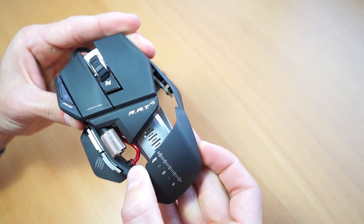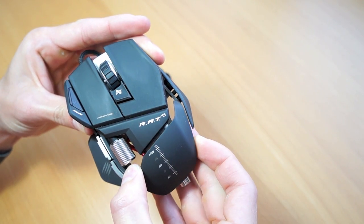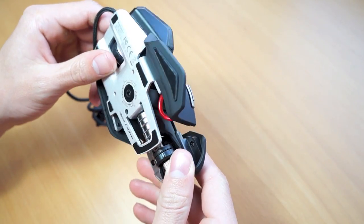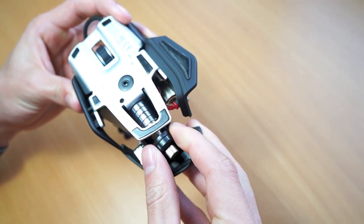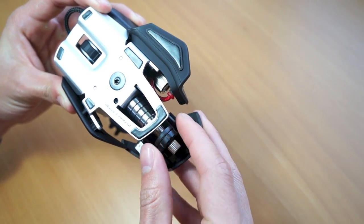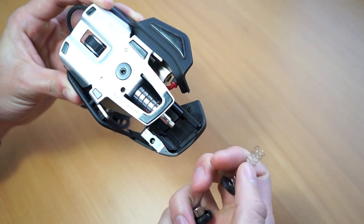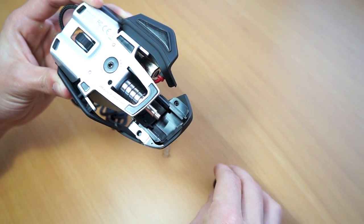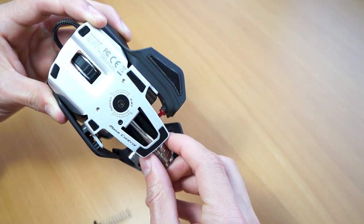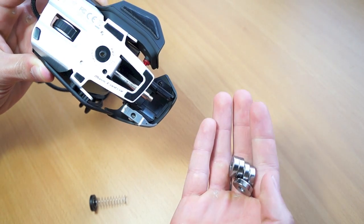It kind of looks like a hybrid between the Batmobile or a Transformer, and you can see that there's a lot of customization options for the Cyborg. You can adjust the back stock to really tailor how you grip the mouse, whether you like to claw it or palm it, it's really up to you. And you can see that I'm unscrewing a spring which actually has weights, so you can choose if you want your mouse to be a bit heavier or a bit lighter.